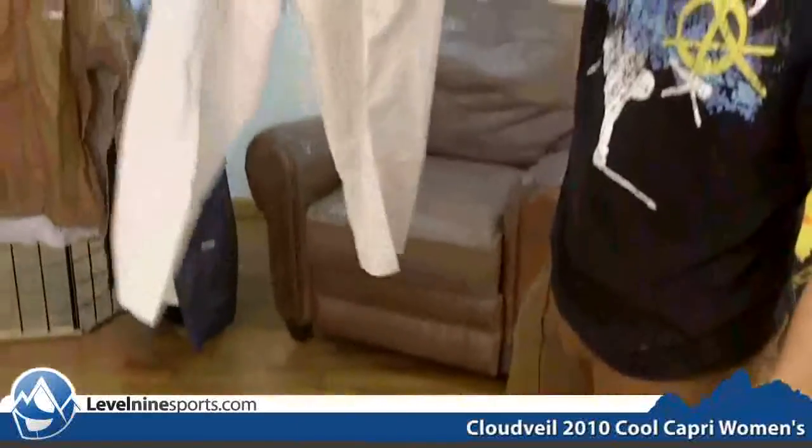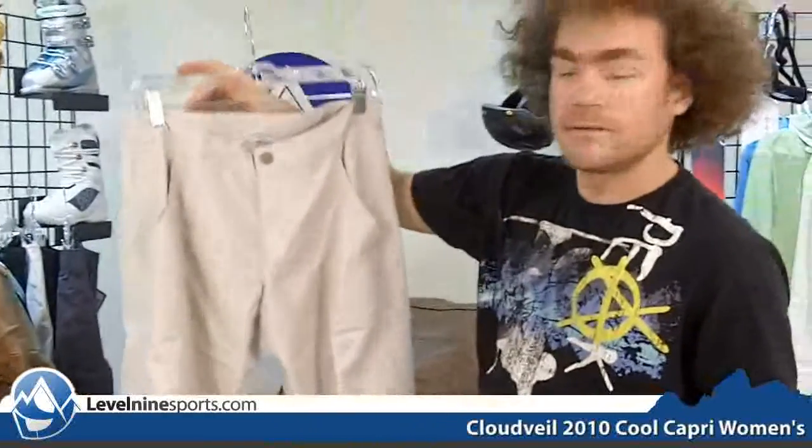Definitely a nice piece of material here, just a simple, cool capri pant by Cloud Veil. You can find lots of cool products at level9sports.com.